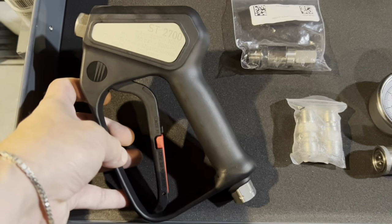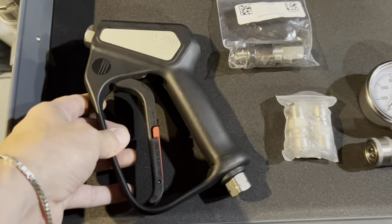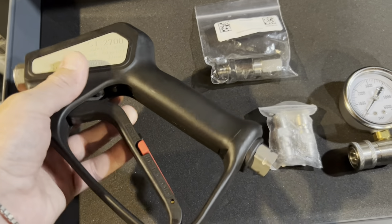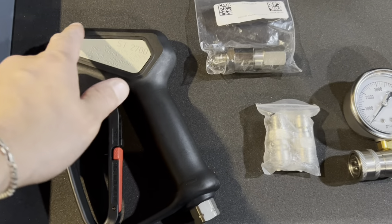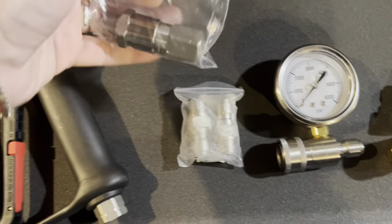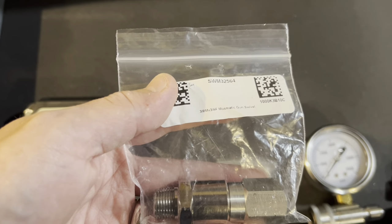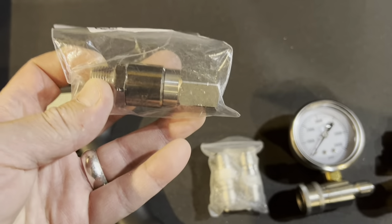What we have here is the Stümer 2700 gun — I believe this is the SS model even though it doesn't say SS on it. From everything I've read they could be different, but I know this has stainless steel components on the inside. For the gun build, you don't have to use a swivel but I prefer one. This is a Mosmatic 3838 with an MPT fitting on the end.